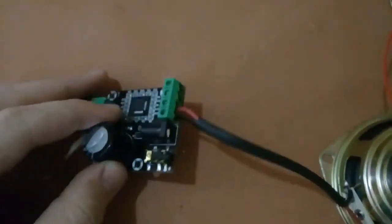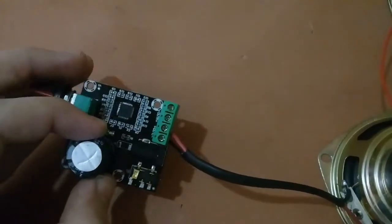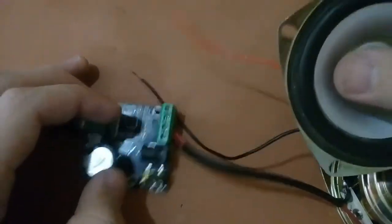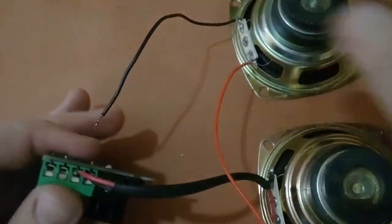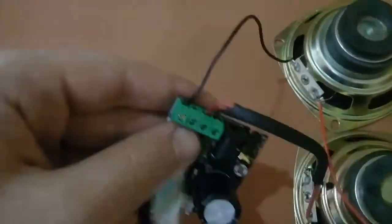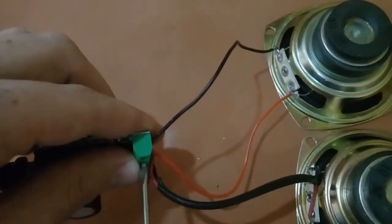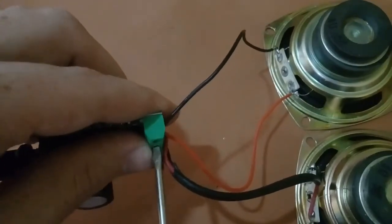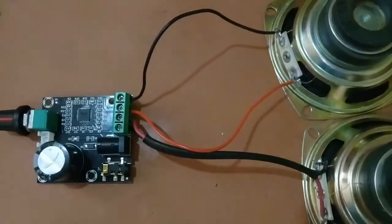I am connecting the second speaker — positive to positive and negative to negative. I have now connected both speakers.